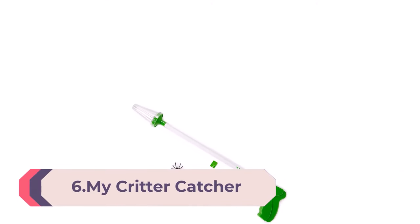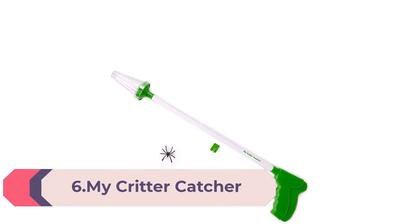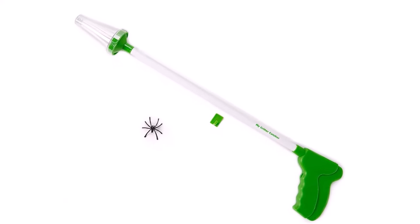Number 6: the My Critter Catcher — a spider and insect catcher. Catch and release spiders, insects, bugs, and other critters from your home, office, or classroom. Used for the safe handling of spiders, roaches, scorpions, flies, crickets, stink bugs, millipedes, centipedes, wasps, yellow jackets, bees, moths, and more. The patented design keeps you and the insects safe — no direct contact with the bug and no mess.